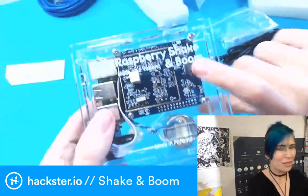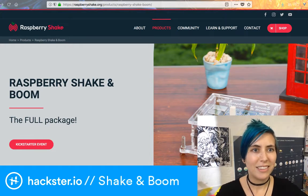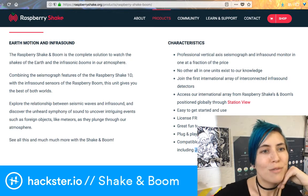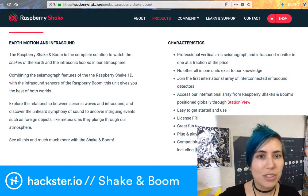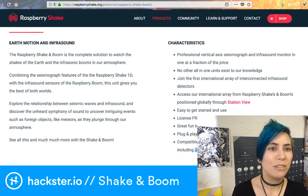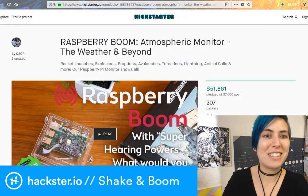So let's take a look at the website for this thing. It's currently on Kickstarter, actually. Here is raspberryshake.org — this is the page for the Raspberry Shake and Boom, the full package, which has all kinds of cool info on it. Earth motion and infrasound — the Raspberry Shake and Boom is the complete solution to watch the shakes of the earth and the infrasonic booms in our atmosphere. Combining the seismograph features of the Raspberry Shake 1D with the infrasound sensors of the Raspberry Boom, this unit gives you the best of both worlds — possibly literally, because on their Kickstarter page they talk about how...